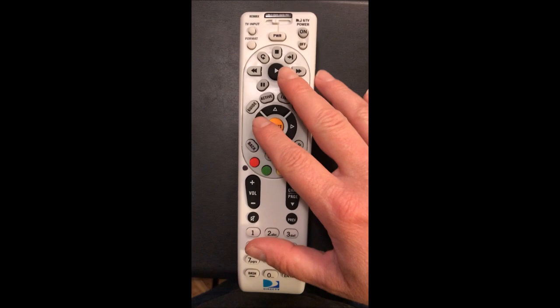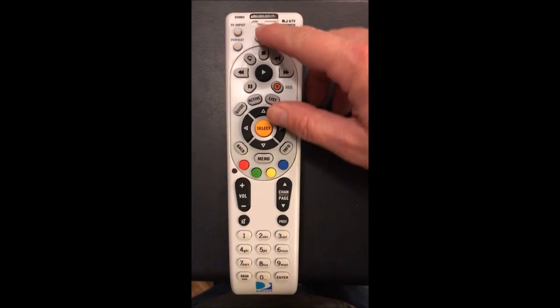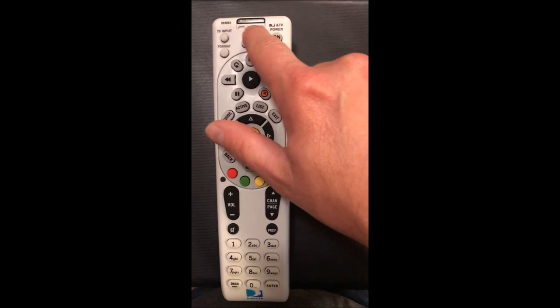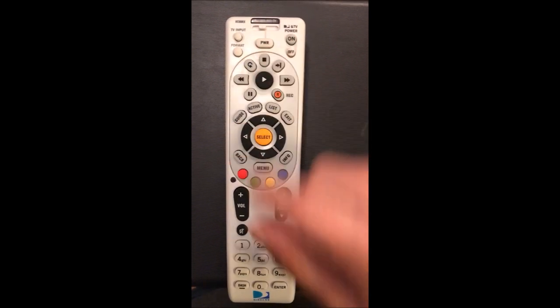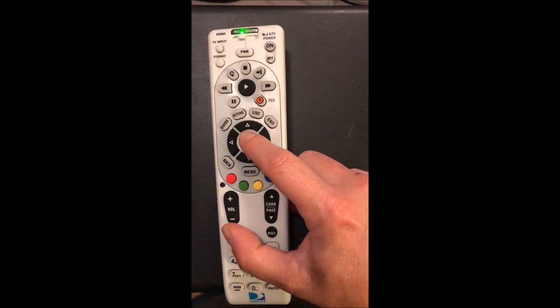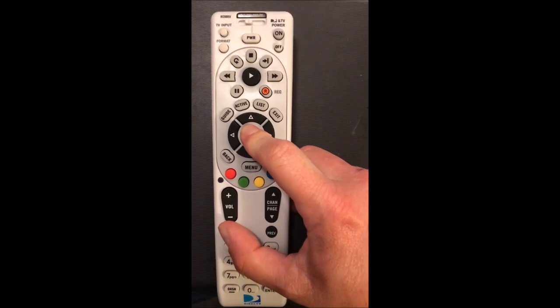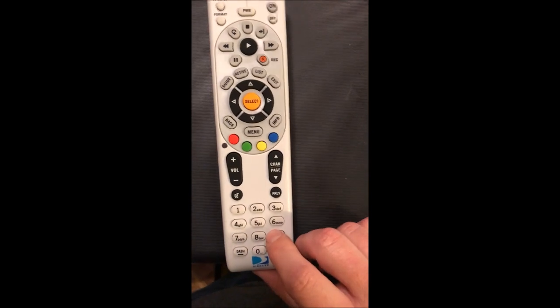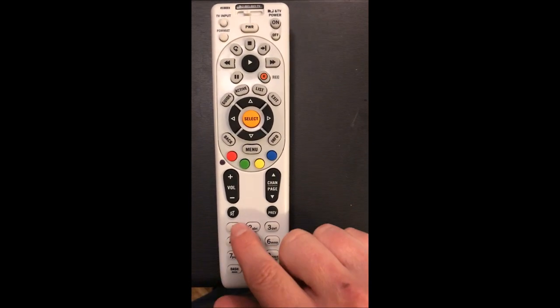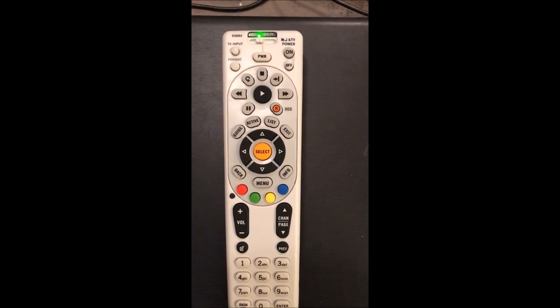I'm going to show you how to pull some codes off of a DirecTV remote — it's really simple. The first thing you want to do is select what mode you want to pull the code from. We're going to select AV1, then press mute and select at the same time. Wait for the light to blink twice, then key in 9 9 0.